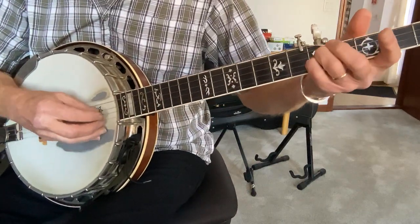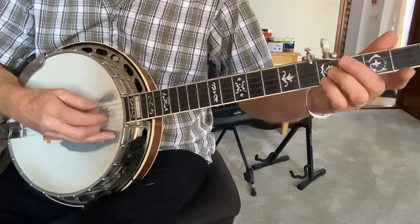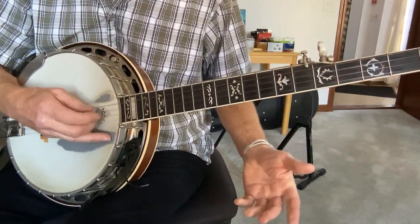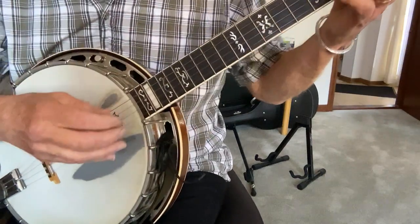The second phrase is this. One more time. Okay, so what's going on with the picking hand, the right hand?